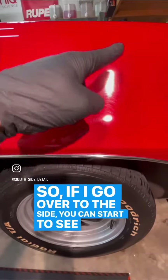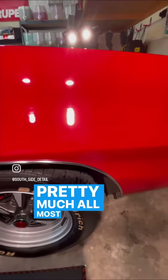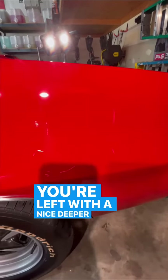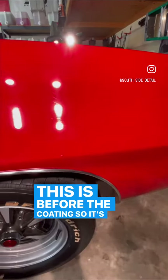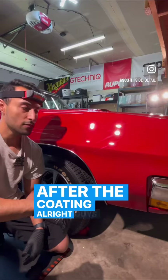If I go over to the polished side, you can start to see the line where I began polishing. Pretty much all those swirl marks are gone and you're left with a nice deeper, warmer red color. And this is before the coating, so it's gonna look even glossier after the ceramic coat is applied.